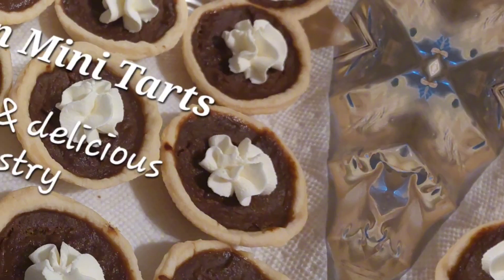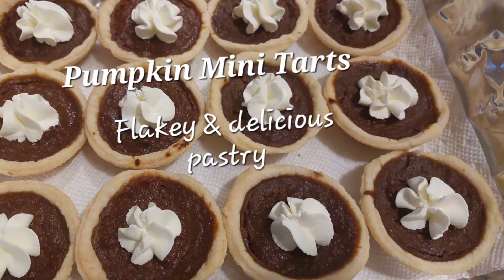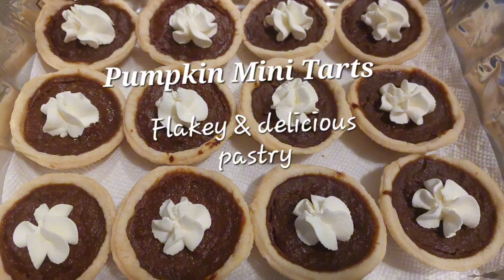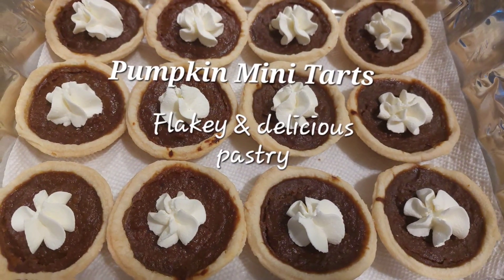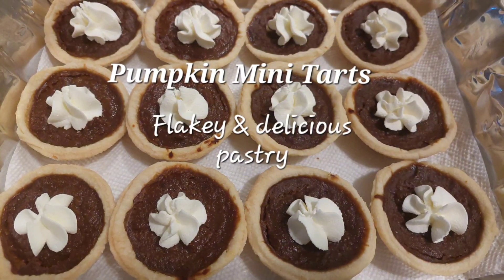Hey, Leah here. Welcome to my kitchen. Today I'm going to make pumpkin mini tarts. You will find these pumpkin mini tarts absolutely delicious — flaky pastry filled with pumpkin goodness with all the pumpkin spices. The perfect mini tarts for fall or for your next Thanksgiving dinner.